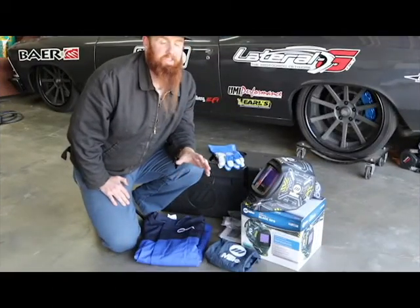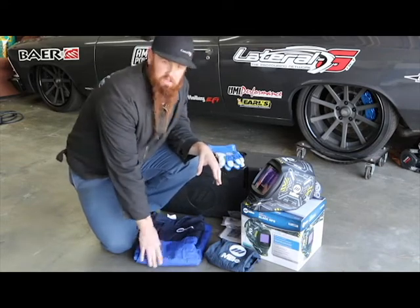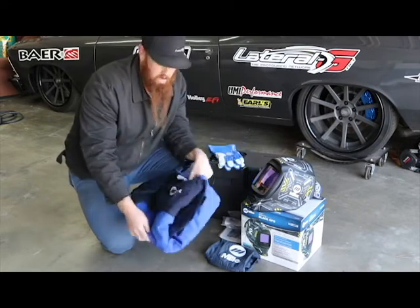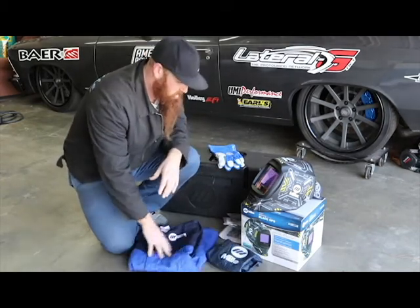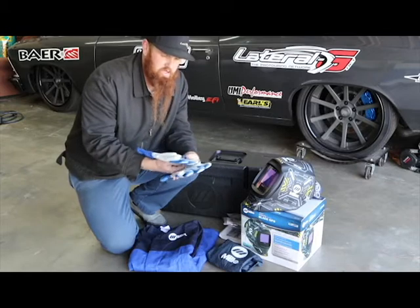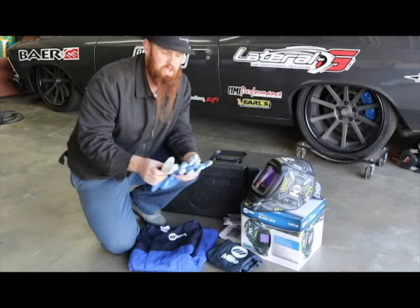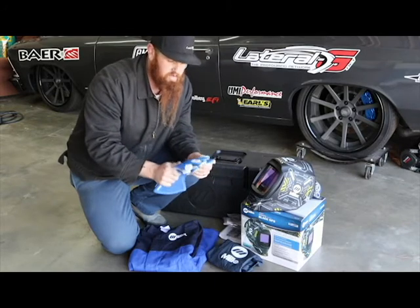Last but certainly not least is safety equipment. We all know we need it and we use it every day. What we picked up from Miller was a welding jacket — a really nice piece. It's super comfortable, has a Velcro collar so sparks aren't going down your shirt, and the cuffs are adjustable so you can have them inside or outside your gloves depending on your preference. It also has some nice pockets. The gloves are TIG welding gloves — leather with padded palms. They're not super bulky, so you can still grab a pencil if you need to mark something.